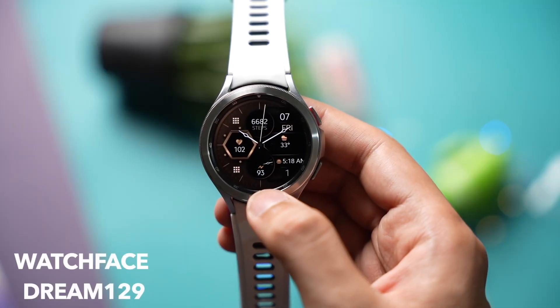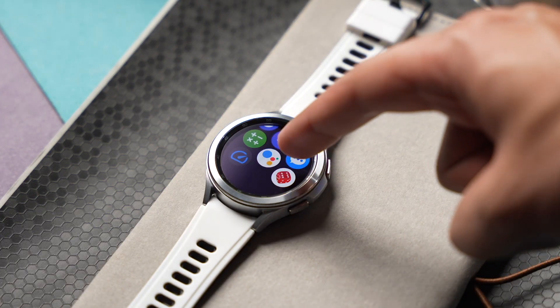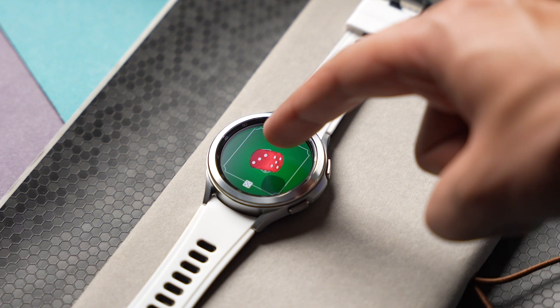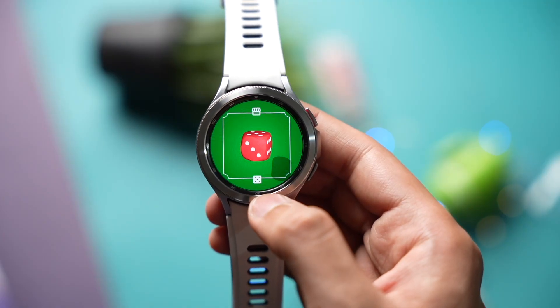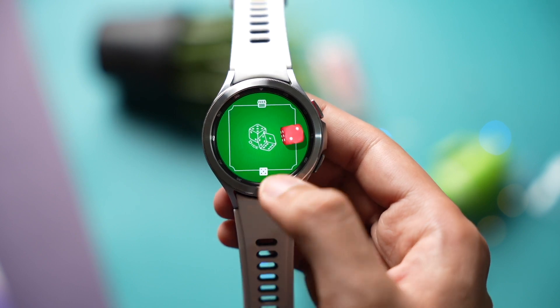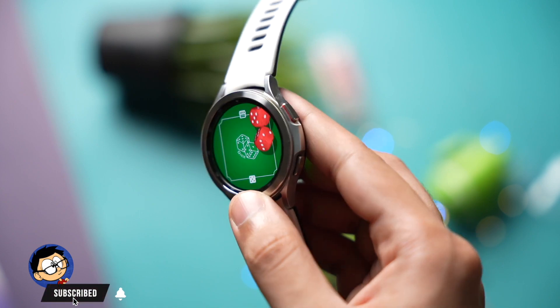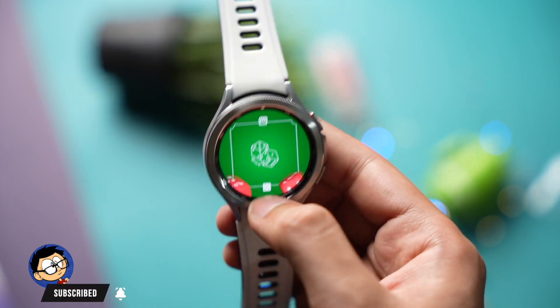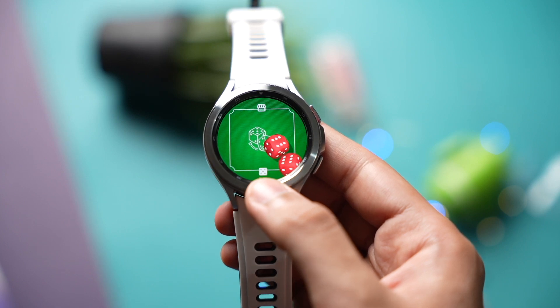Next up is also a cool app with 3D effects — it's Dice, available for free on the Google Play Store. You can use it for different board games and it supports many dice at the same time. Just open this app on your Galaxy Watch and tap here — a dice will show up. Now just move your wrist to roll the dice. As you can see, the animation depth and shadow of this app is looking really good.